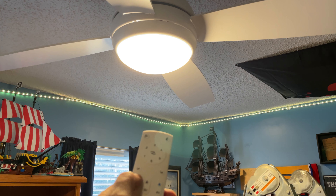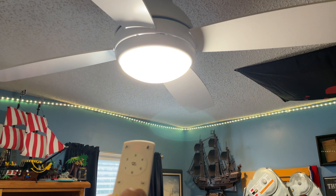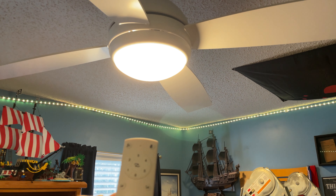There is a warm light feature, a cool light feature, and a daylight feature, which I think is basically both lights. I'm going to go back to warm light for now — I kind of like that.